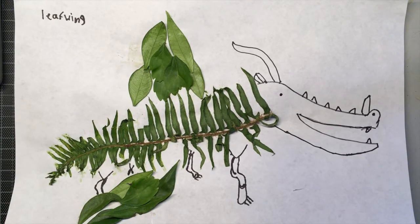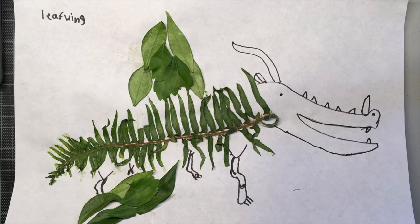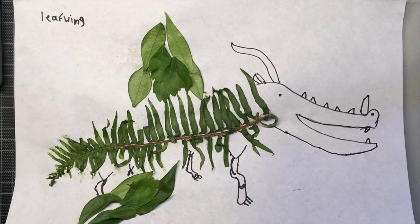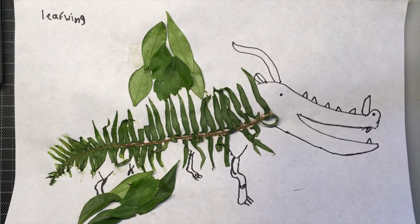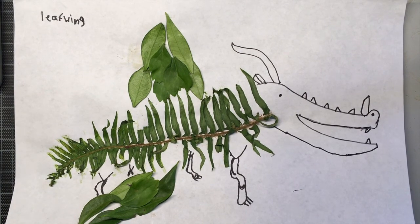My son loves the Wings of Fire series and this is a leafwing dragon that he made. And that's it. I hope you had fun making nature collages. I can't wait to see yours. If you can share on social media, I would love to see it at Allison Draws on Instagram and Twitter. Bye!